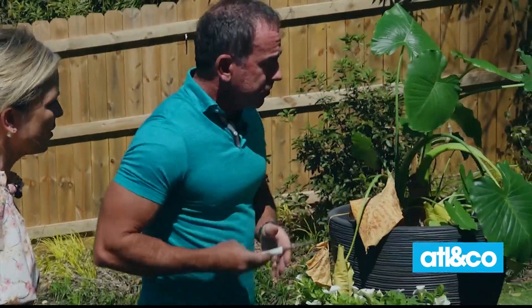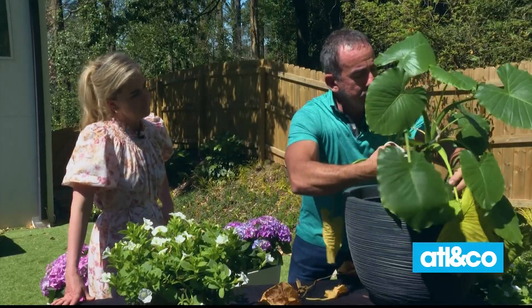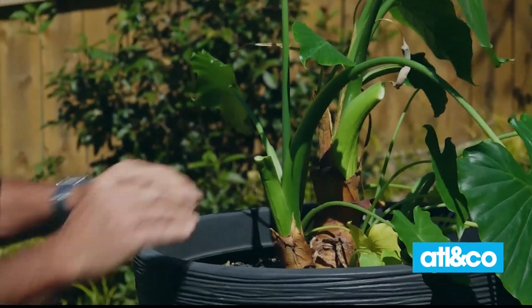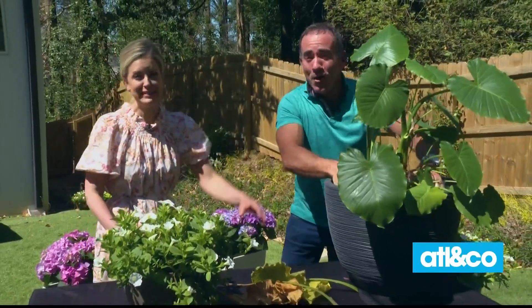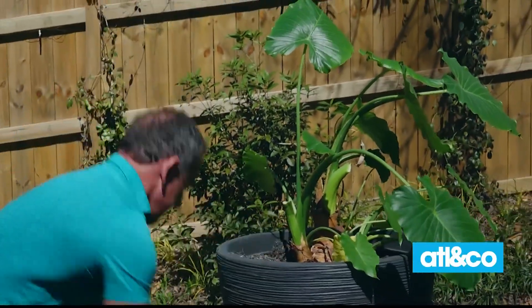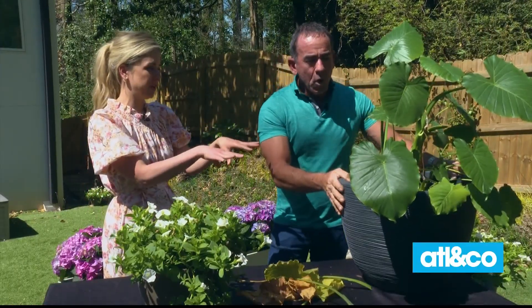We're gonna take all this dead growth off it, and then we're gonna put it out by your pool and add some other flowering plants to dress it up. We're gonna take off the ones that are faded, pull back the soil — and by the way, Kara, it's a little bit dry, time to water it. So we're gonna pull that back and add a little fresh soil. So these petunias will do okay. How do you know when you should repot it completely versus just add some fresh soil on top?